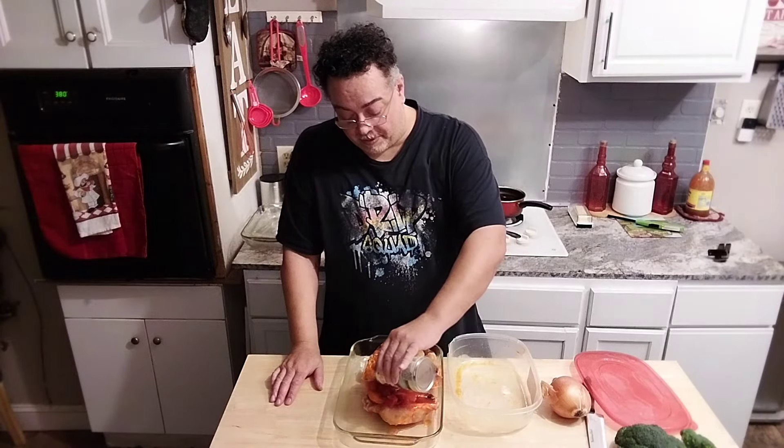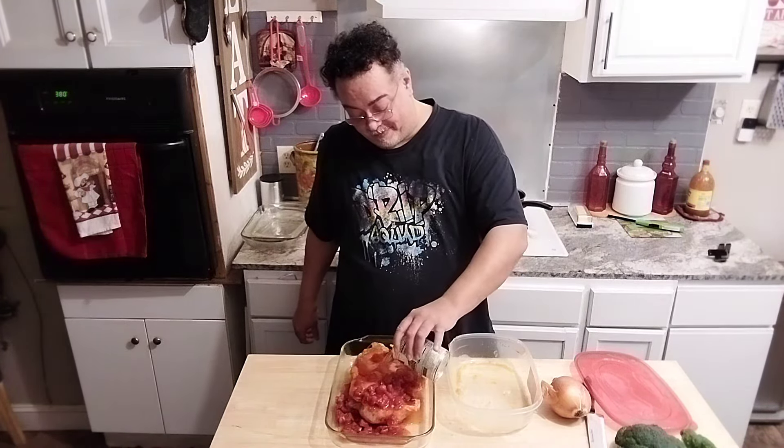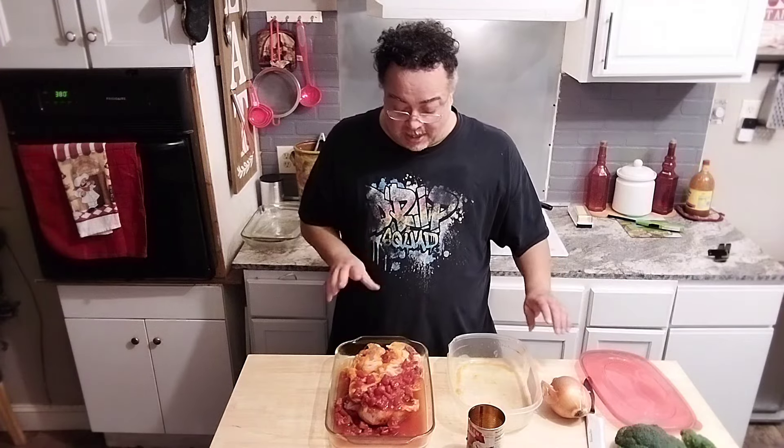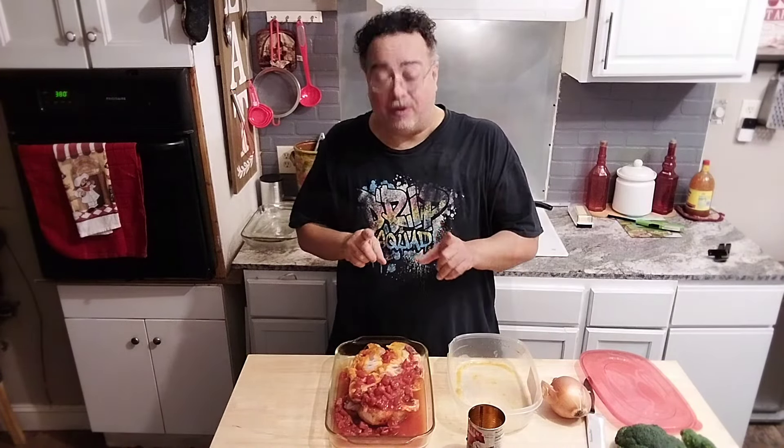We're going to make it seem like I did something really fancy, which I didn't. I'm going to take one can of diced tomatoes and pour it right in here. Then I'm going to take one can of water and pour it right over the chicken. I'm going to put this in the oven at 380 degrees for about 45 minutes to maybe an hour, or just until it's done. This is going to make its own sauce and its own juice, and when you serve it, it'll look like you went all day — when actually you didn't feel like really cooking that much.